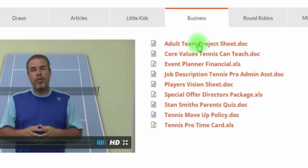The Business tab has all kinds of articles — a project sheet, core values that tennis can teach, an event planner (I'll have a special tutorial video just on the event planner — it's really good), job description examples, vision sheets, all the kinds of stuff you might use at a club. This will continue to grow.